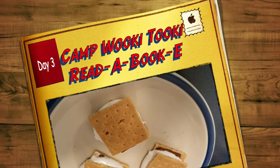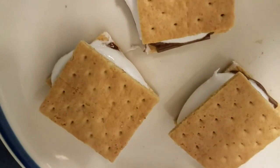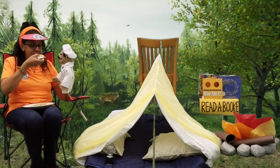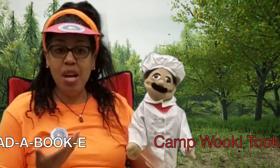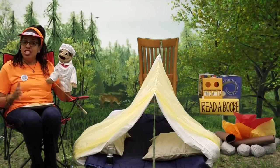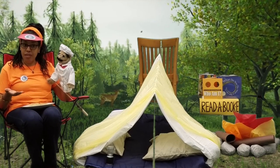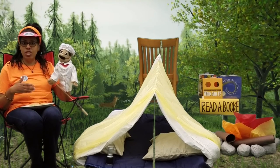Try these delicious s'mores made from my solar oven — I will show you today how to make the solar oven! Oh hi campers, welcome to Camp Wookie! I'm camp counselor Beverly, and today we have a mystery guest: Chef Souflé. Bonjour, campers! Chef Souflé just made some delicious s'mores without using a fire. He used a solar oven, which uses the sun as the heat source, and today Chef Souflé is going to show how to make your own solar oven so you can make s'mores too.